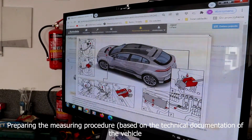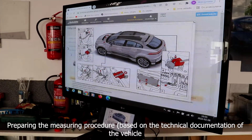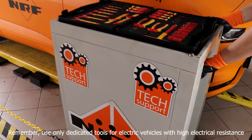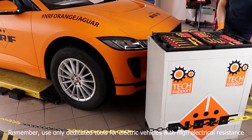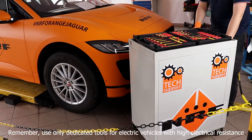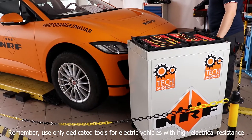Preparing the measuring procedure based on the technical documentation of the vehicle. Remember: use only dedicated tools for electric vehicles with high electrical resistance.